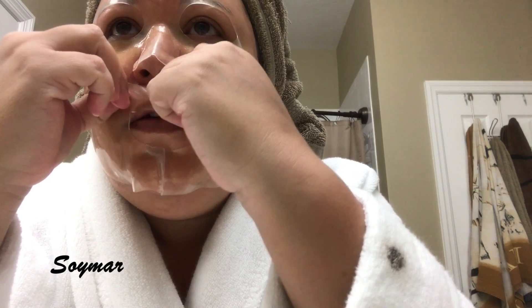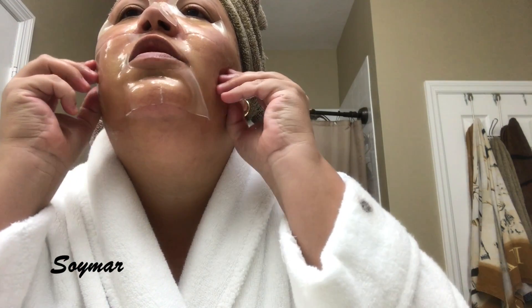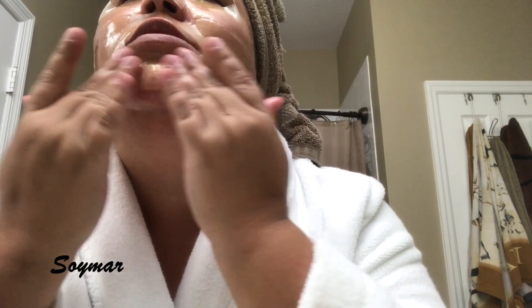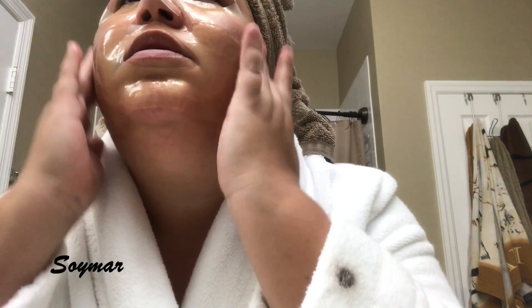The only thing is it's so full of whatever ingredients it has that it really slips off, so I'm going to go sit down so it can stay on for 20 minutes, and then I'll check back with you guys.